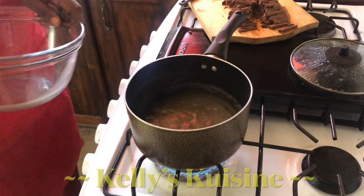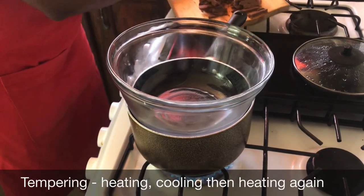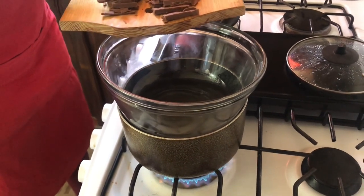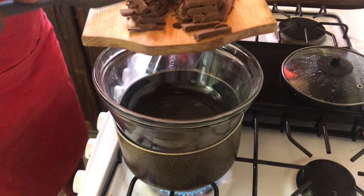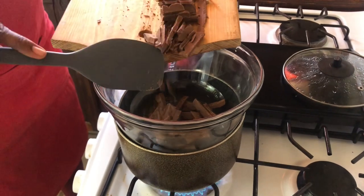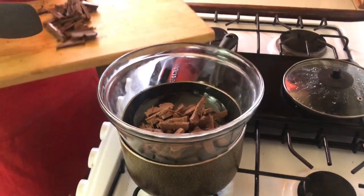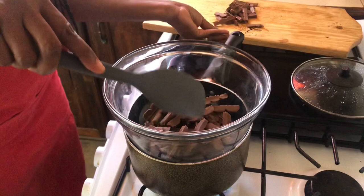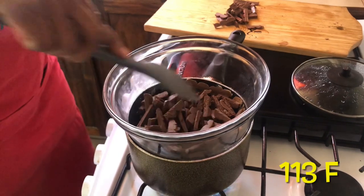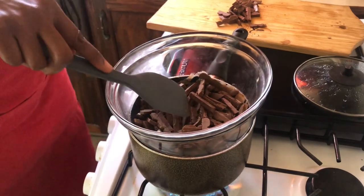Now our water is boiling, so we're going to get ready to melt the chocolate using a process called tempering. Tempering simply means we're going to heat it, cool it, then heat it again. We're not going to use all the chocolate — just about two thirds — and keep back one third. We add the chocolate to the glass bowl over the saucepan using the double boiler method and allow it to melt. When it starts to melt, we need it to reach about 113 degrees, then we take it off and add the remaining chocolate to cool it down.